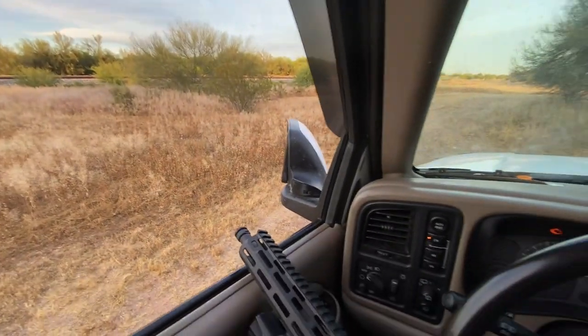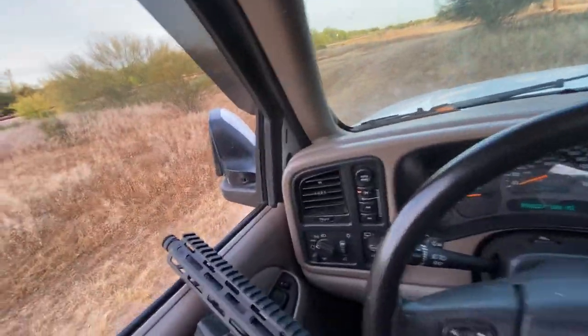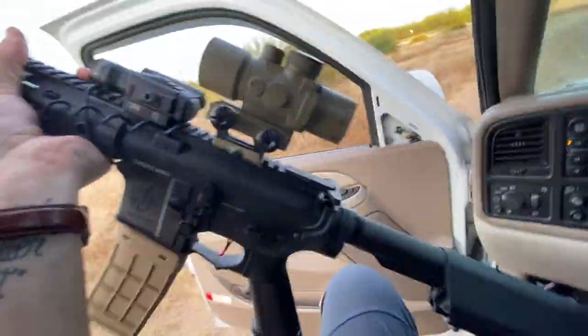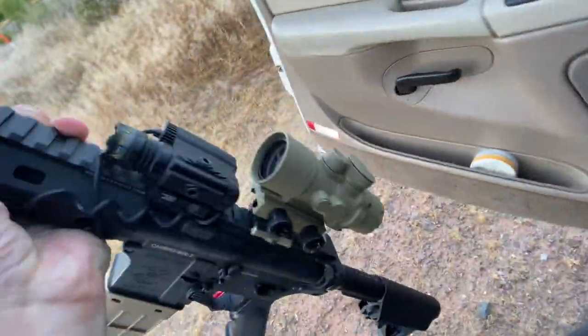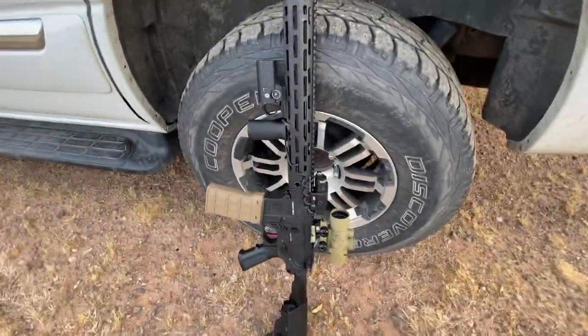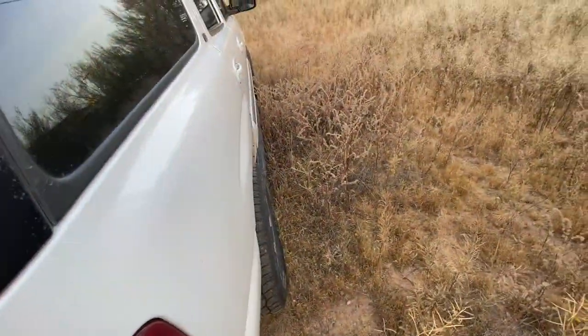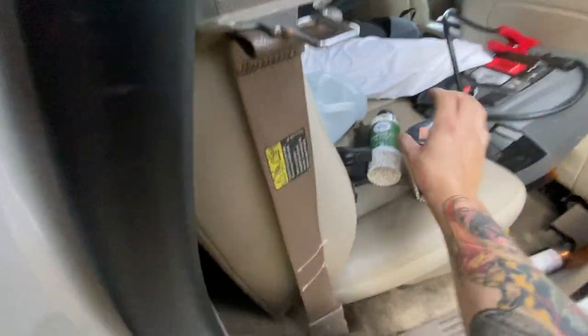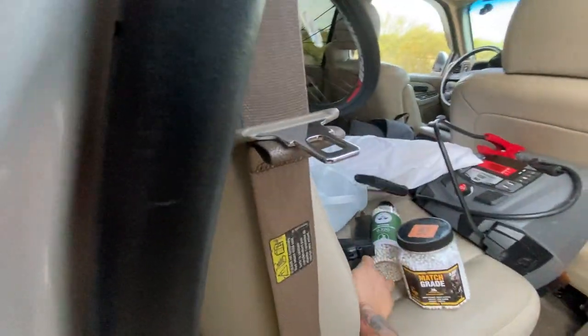This thing is pretty awesome. I've got BBs everywhere. Time to exit. Okay, so this thing is pretty freaking legit. I'm gonna set it down right there so you can check it out. Let me grab my gas and some rounds. I need a speed loader, some rounds, gas. Where's my gas? Right there. All right.